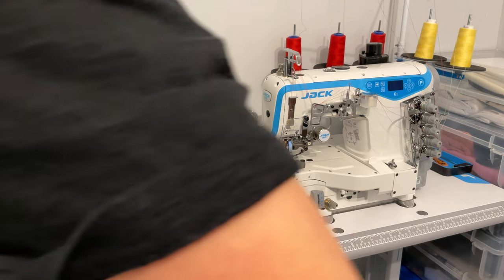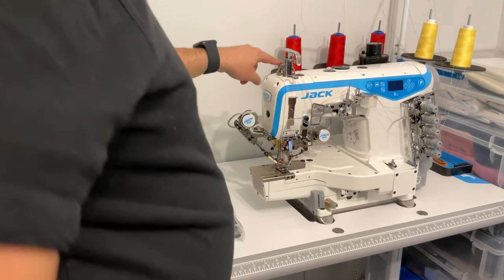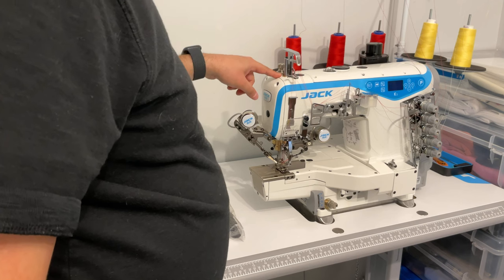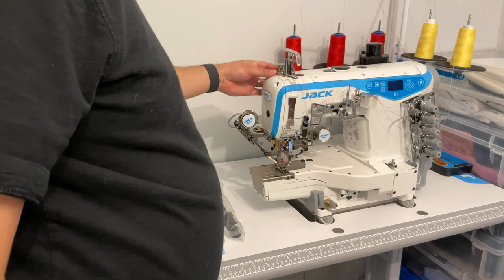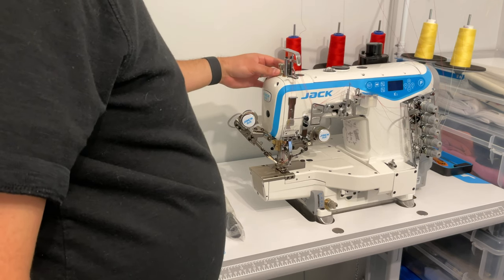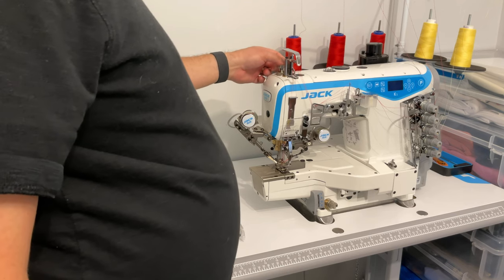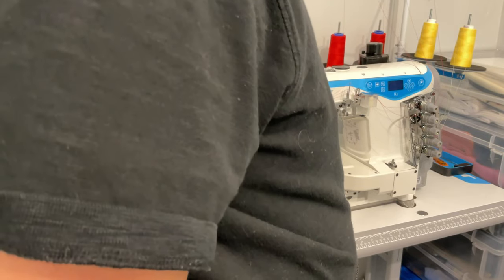Coming over here, you have the presser foot pressure. You can adjust the presser foot pressure depending on what kind of fabrics you're sewing. There's a little ring on the outside to lock it, and then you adjust the pressure with this dial. Stitch length is also adjustable on the bottom.